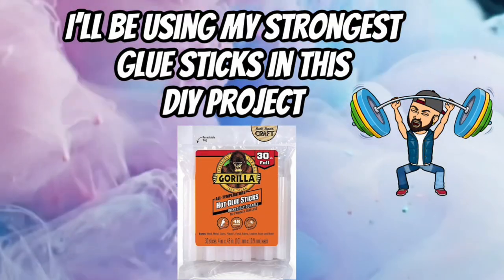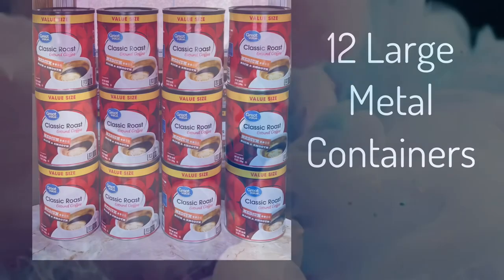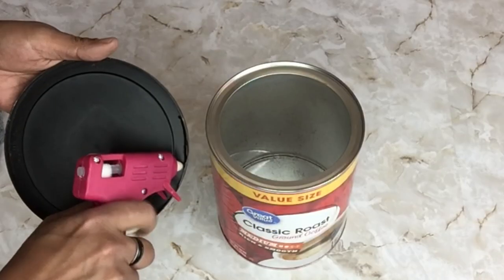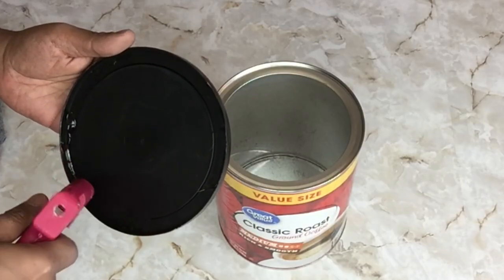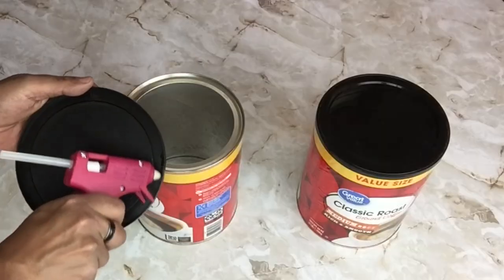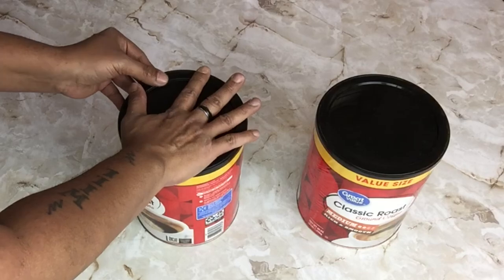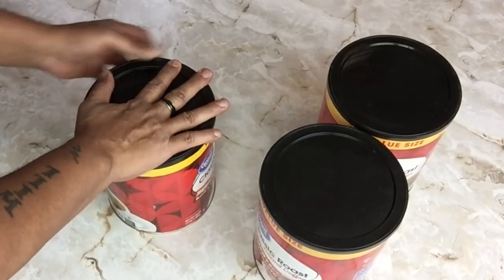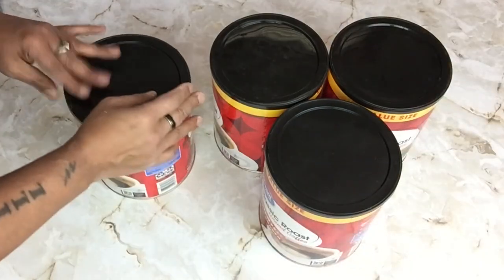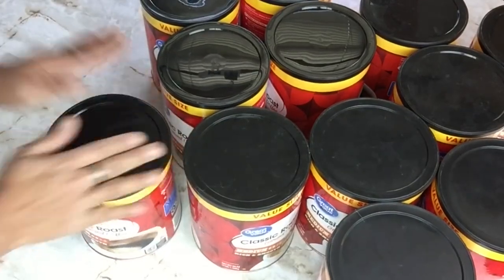For my first DIY I'll be creating the entryway table. I'll be starting off using 12 metal coffee containers — I already pre-washed all the containers. Next I'll be gluing on the lids. Every time I use these coffee containers for a DIY project I always get a comment below asking if I drink this much coffee. I love coffee, but I also have friends and family who save the containers for me.